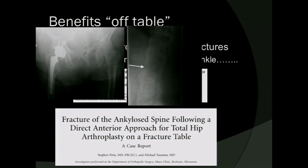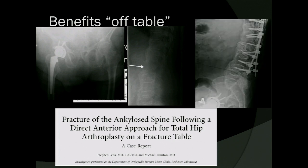I definitely don't want to be the surgeon trying to put in a hip and end up with a spine fracture requiring a 360-degree fusion. Although that is a case report, we are seeing a greater number of people with spine pathology and fusions, and there may be additional tension put on the spine with hyperextension and the leg not supported by a standardized table.